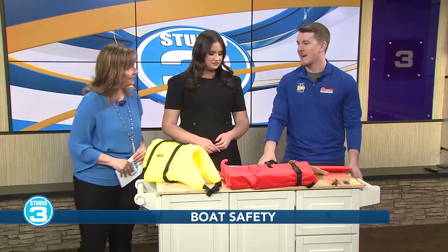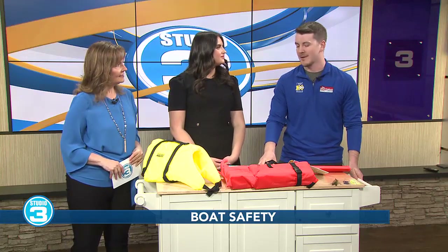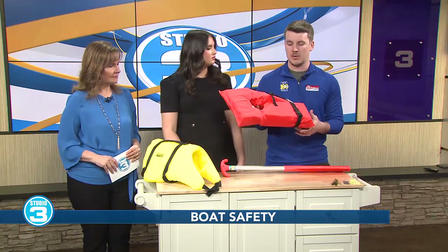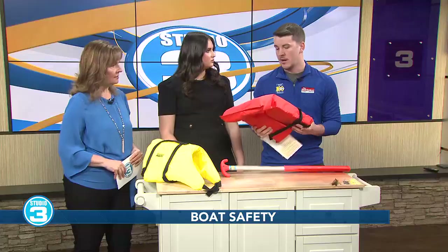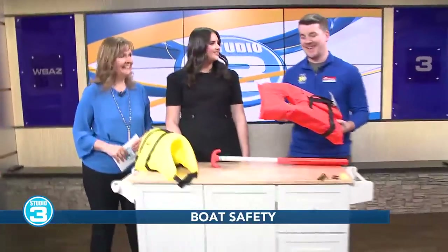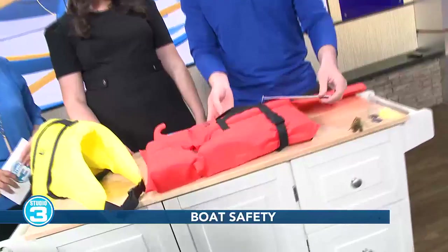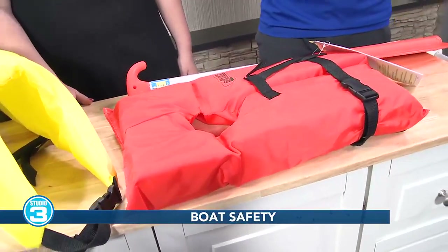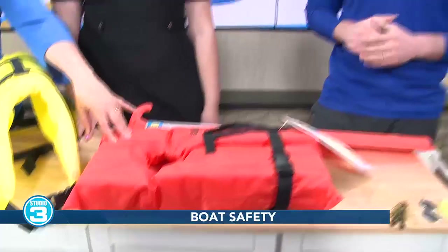We've got to be safe when we're hitting the water, and those days are right around the corner. Starting with, you've got to have life jackets on board, and make sure that you get the right size life jacket for your family. There are children's life jackets — that's a child size. Anybody 12 years or younger needs to have that on any time the boat is in motion. So they need to always have it on.